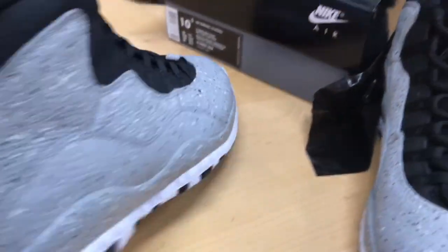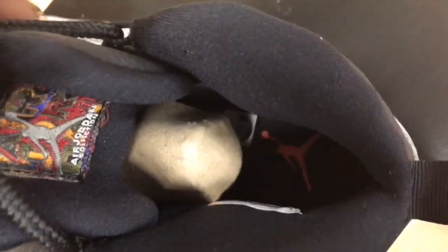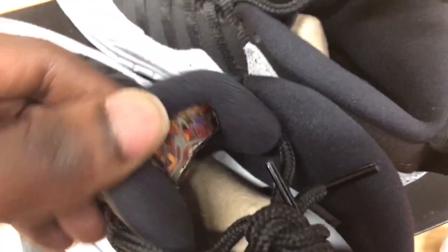I just wanna run through and give y'all a quick look at them. One other thing I noticed is the insole is different — one insole is gray with that 23, and the other one is black with the Jumpman logo in red on them. That's another unique thing on these shoes — clean in my opinion.